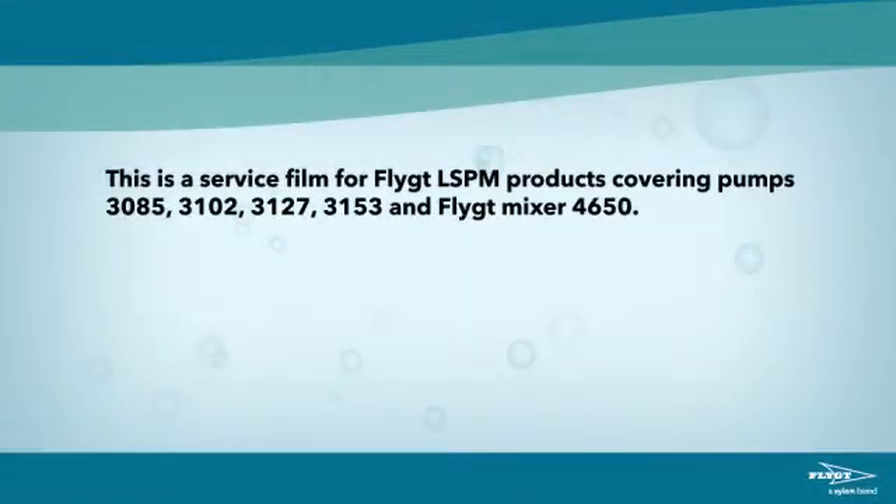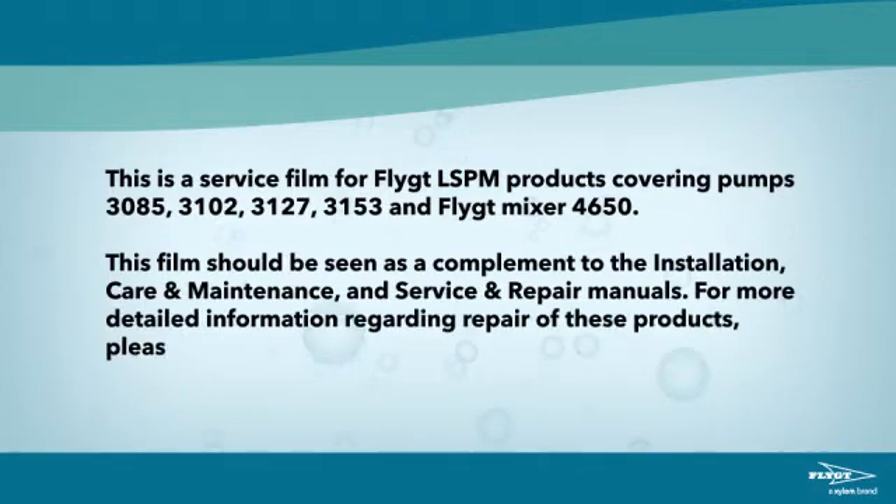This is a service film for Flight LSPM products, covering pumps 3085, 3102, 3127, 3153 and Flight Mixer 4650. This film should be seen as a complement to the installation, care and maintenance and service and repair manuals. For more detailed information regarding repair of these products, please refer to the manuals.